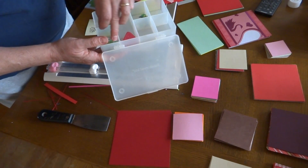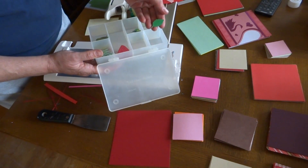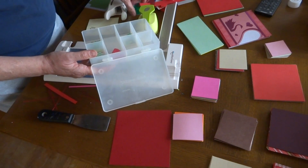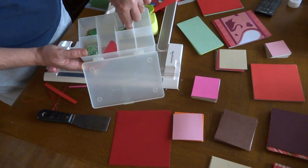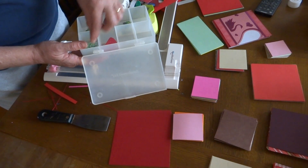I had a bunch of green paper all in this bin, so I cut out some Martha Stewart leaves, and I cut out some of these rose leaves — this is by McGill — and then I had this little teeny oak leaf, and I just punched out a bunch of them from these little scraps, so I'm using every little bit.